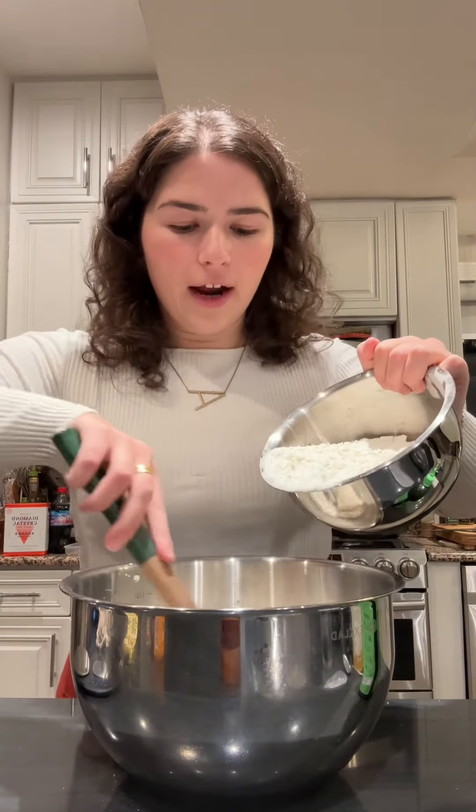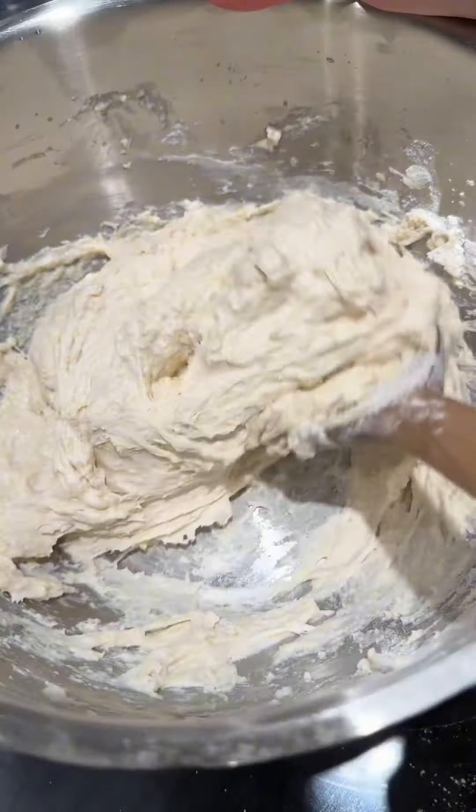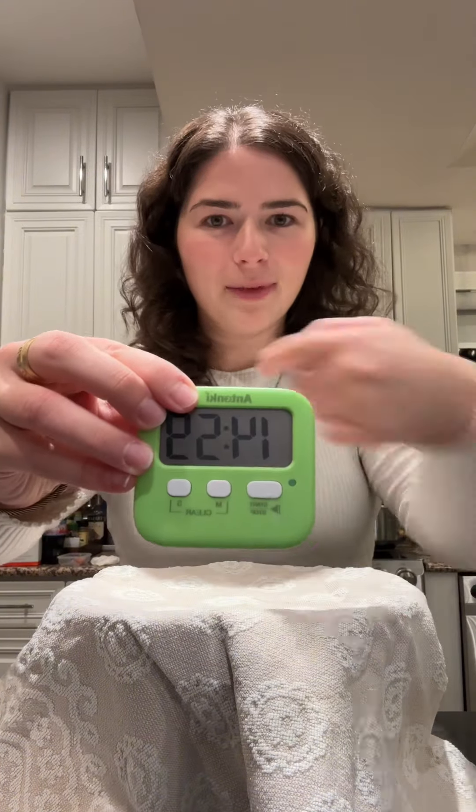I'm going to whisk this together and pray that the yeast doesn't die. That looks good so far. Now I'm going to add in the flour and little by little incorporate that to the wet mix. Now I need to cover this with a dish towel and wait 15 minutes.